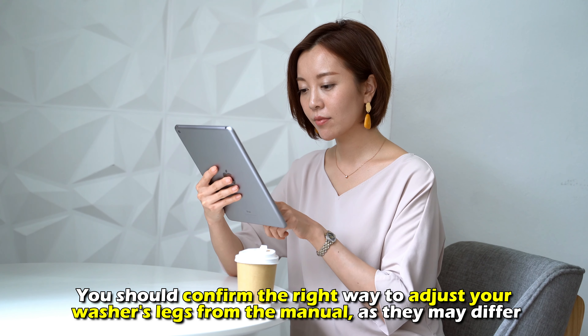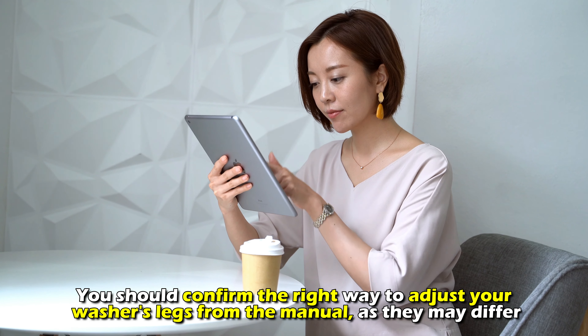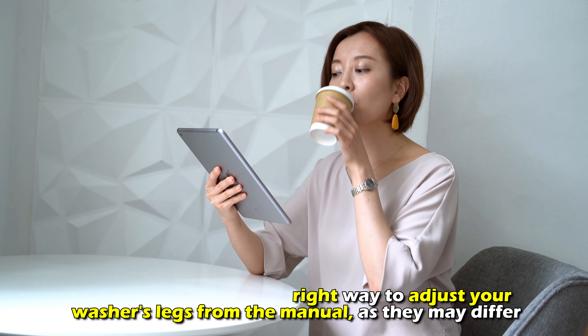You should confirm the right way to adjust your washer's legs from the manual, as it may differ.